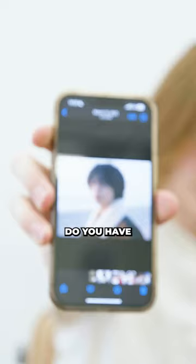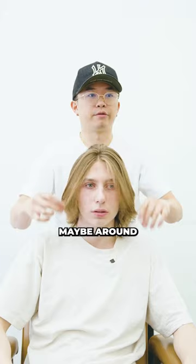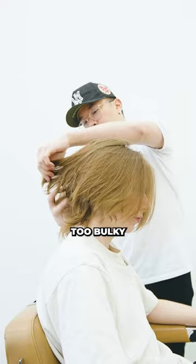Do you have an inspiration or a photo you want to show me? Yeah, here we do. We want to cut it to maybe around your nose level, layer everything off the sides, and bring the back up a little higher too. It's too bulky on this one section right here, so we're just going to re-layer everything.